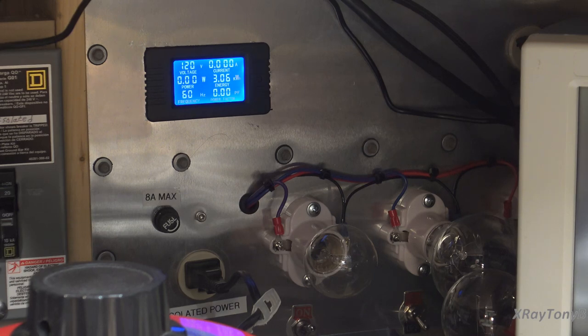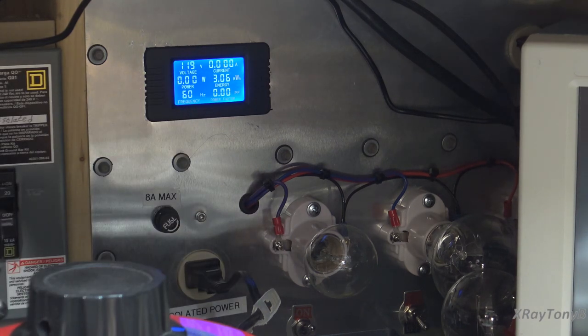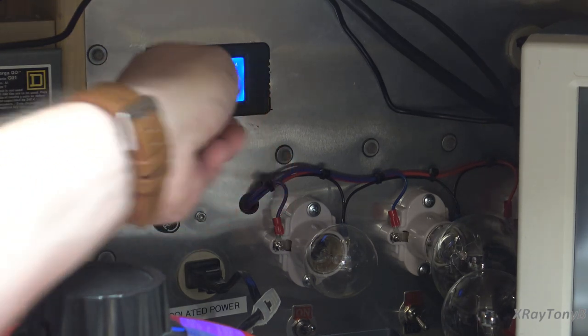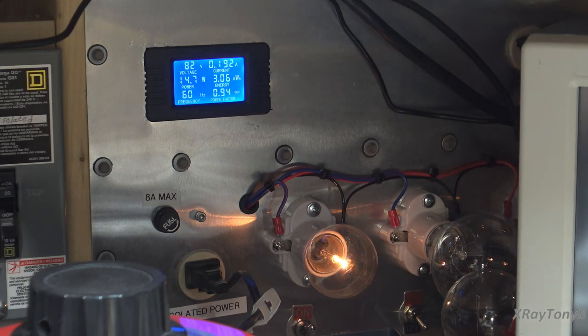It's only a 40-watt bulb, so we're going to pretty heavily current-limit this thing while testing it out. When I turn it on, you'll see it should come on bright and then dim down, and we should see some current draw on the little meter there. Here we go — perfect. You can see how dim that bulb is, which means there are no shorts. That's a good sign.